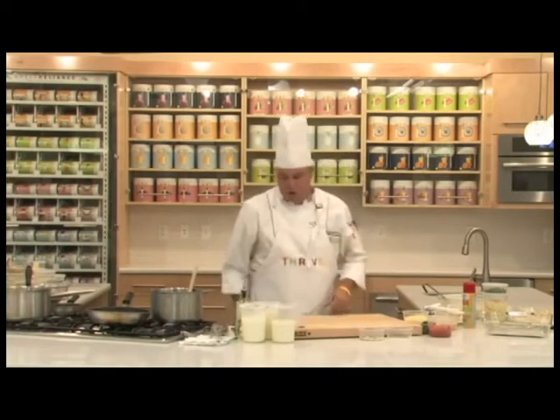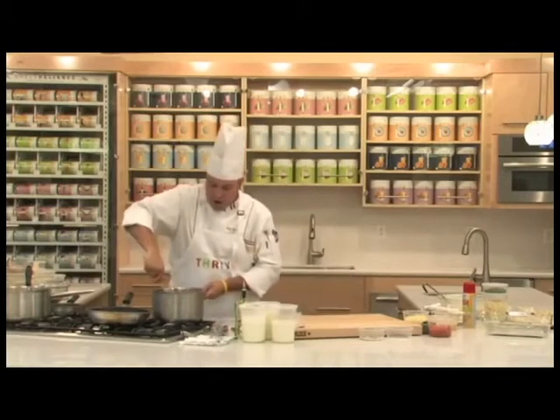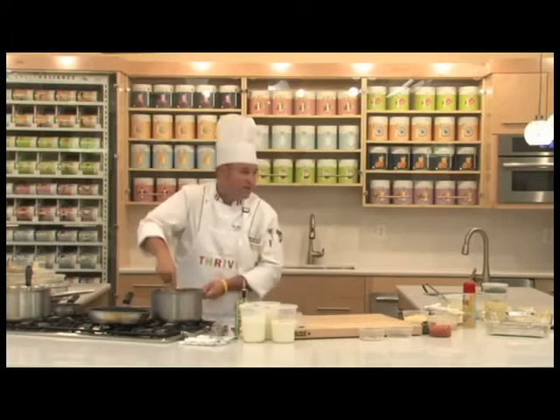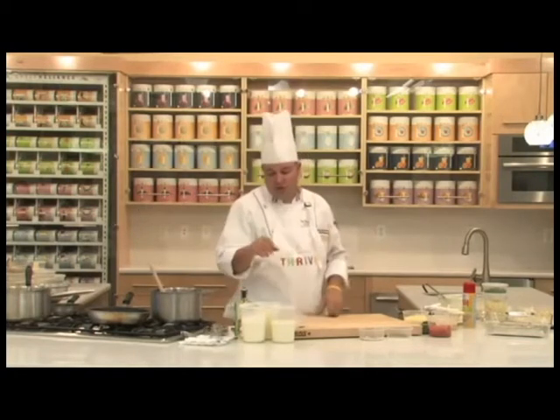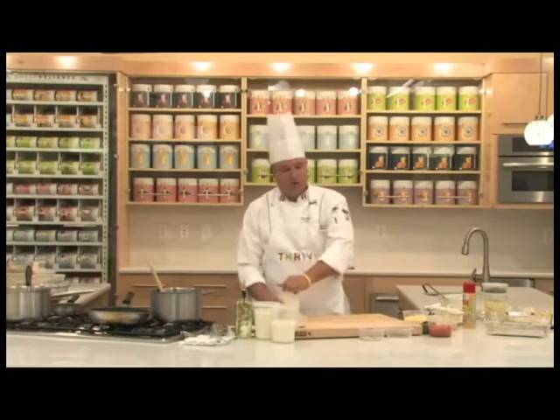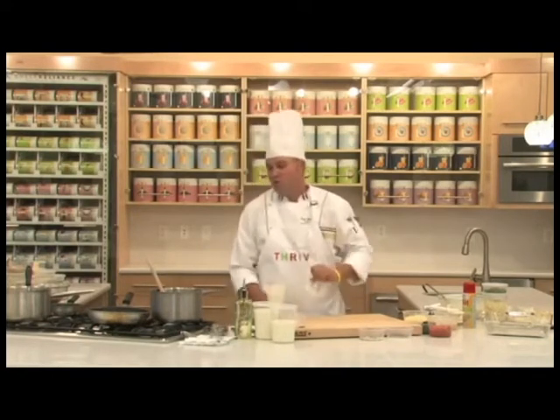So we have that going now. This recipe also calls for our Thrive instant milk, which was a new launch product at our last convention — outstanding product, you can't go wrong with it. But first, we're going to add some heavy cream to give it a little more richness. This isn't a vegan class — we're celebrating vegetables and cream.